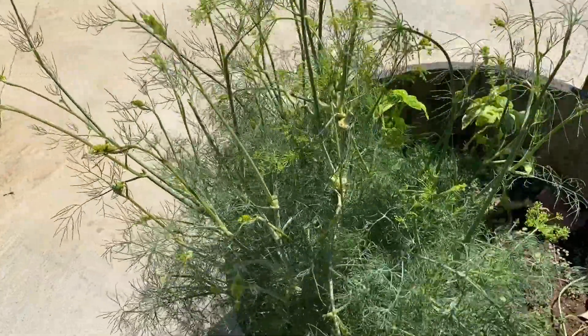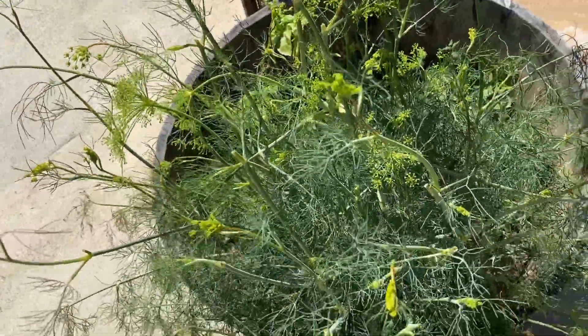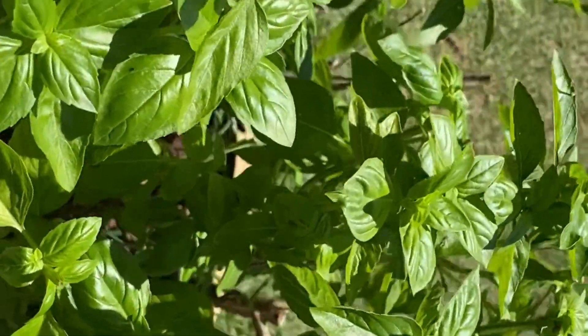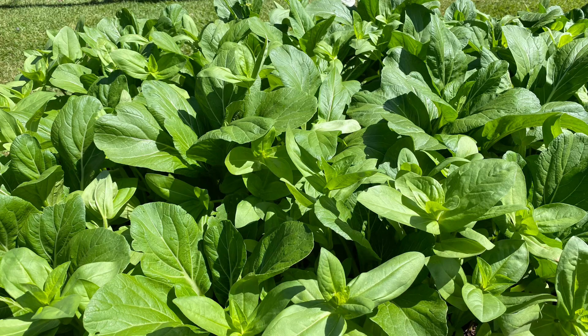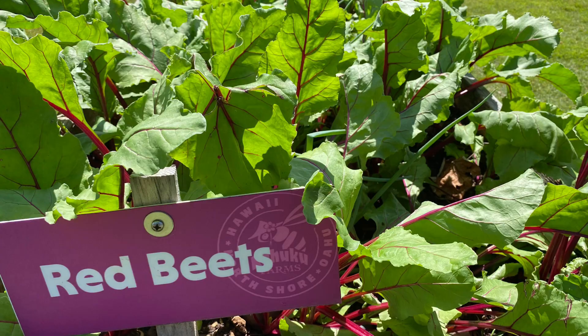And this is dill. Obviously a fresh harvest over there, and this is another kind of basil. Hope you guys enjoy, God bless, thank you!